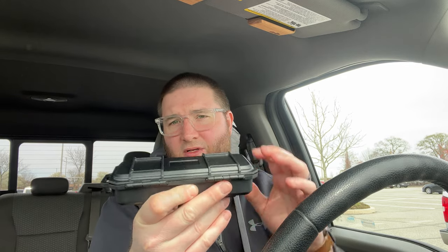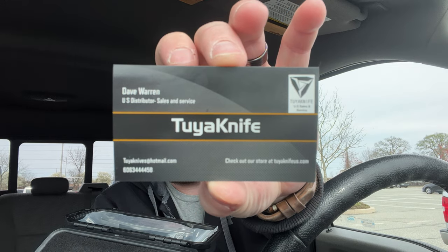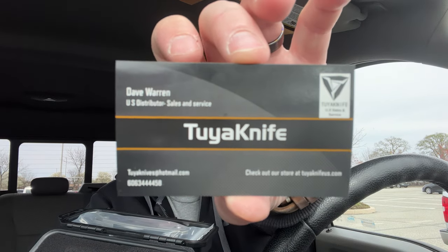I've heard a lot of good things. I briefly handled one of these at my buddy Brent's house — Backpack B, check out his channel. Shout to the Pelican-style Tuya case — no markings at all. Tuya knife card. I believe this was designed by Dave Warren, so here's his card. Definitely hit him up if you want to get one of these.